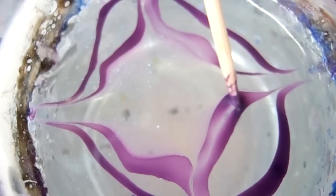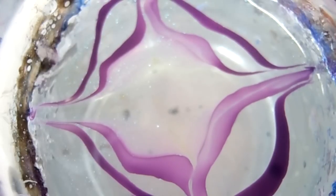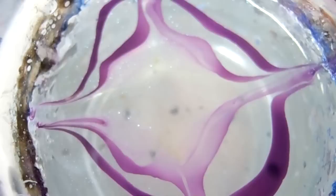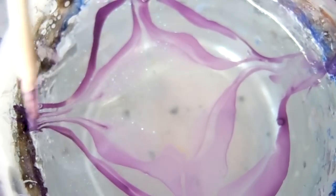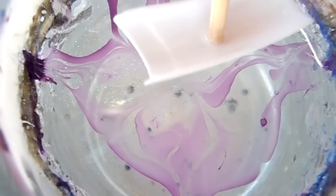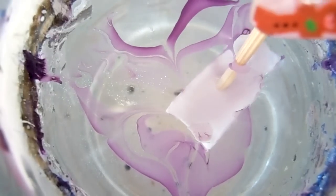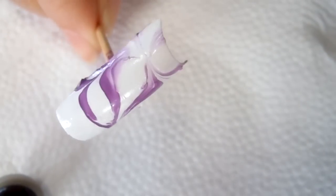We don't want a lot of purple in this design because we're going for a light, dreamy, abstract effect — that's why we shrink down the area of the purple. Then go ahead and take the nail, aim for this part of the design, and dip down. Before taking out the nail, always clean up the surface. And here is our design!